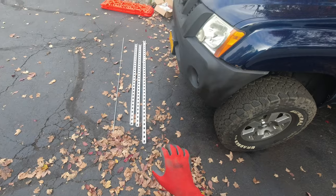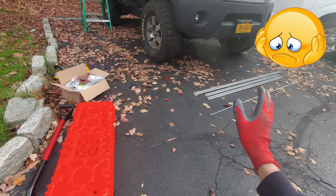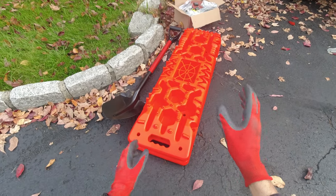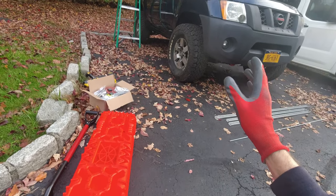I'm gonna be working on my roof rack — I'm gonna try to add these uni-struts to the roof rack so I can mount stuff on the roof. Since I don't have a winch or anything for recovery, I want to have at least the minimum: the recovery boards and the shovel. So that's what I bought, and I'm gonna try to mount this stuff today.